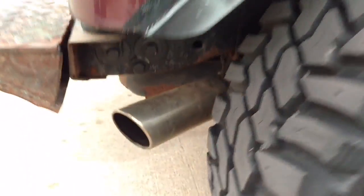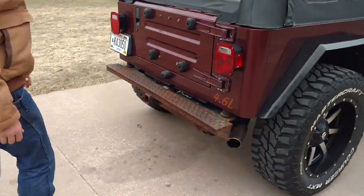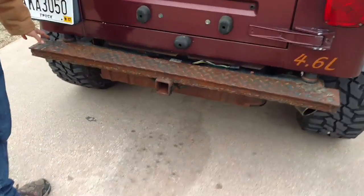And we'll come back here — I've got a MBRP cat-back exhaust. Rear bumper that's not quite finished up yet, that's why it's not painted.